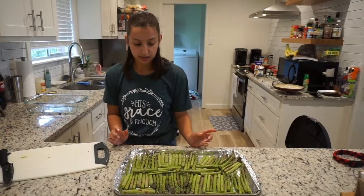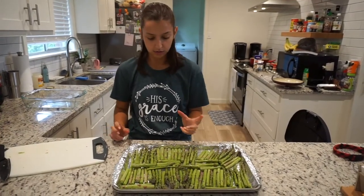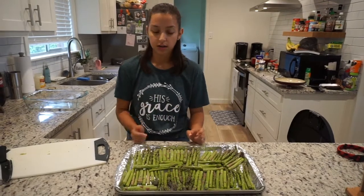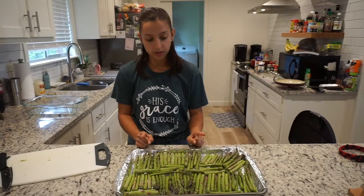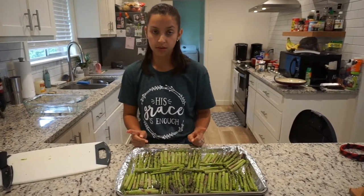And then for our side to go with it, we have a whole bunch of asparagus — it's about two of the bunches that you get. All I did was I washed them, I cut off the ends that you're not supposed to eat, and then I cut them in half, and I'm going to sprinkle some garlic salt and roast them in the oven with the pasta.